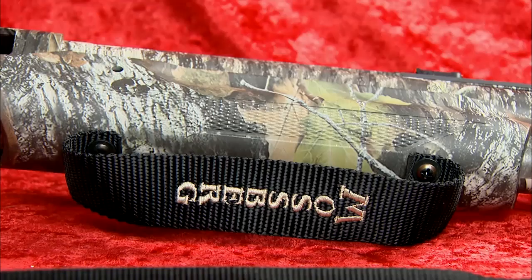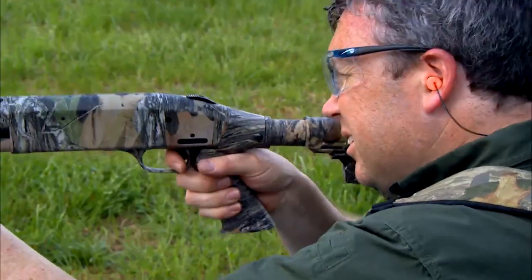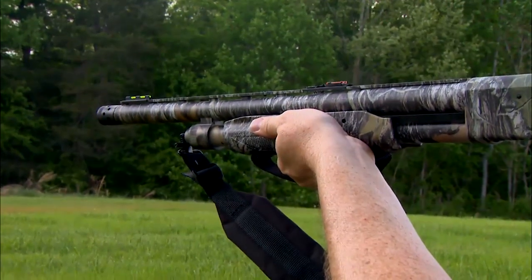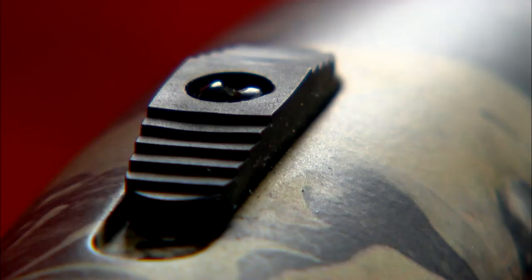This is a heavy-recoiling gun and sometimes you do need a follow-up shot. Hunters are usually wearing gloves, and it might be damp or wet, which makes the gun a little harder to grip. The strap on the forearm just guarantees that when you go to rack that second shot, you're going to be able to do so.